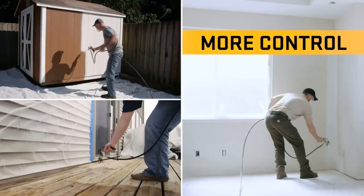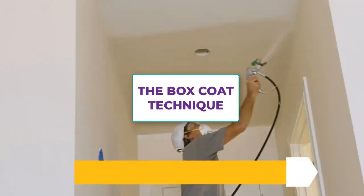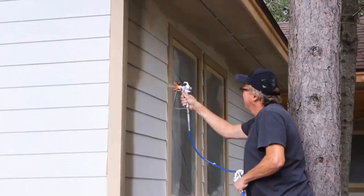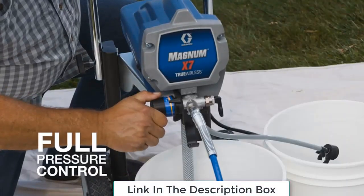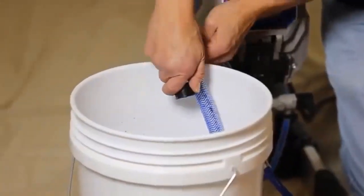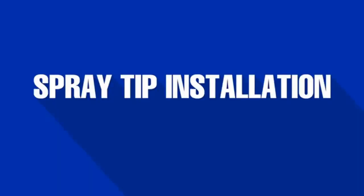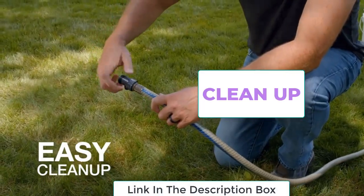For the box coat technique, John D applies the finish using a spray pattern called the box coat technique, in which he lays down the paint first horizontally, then vertically. This method works especially well on panel doors and cabinets.